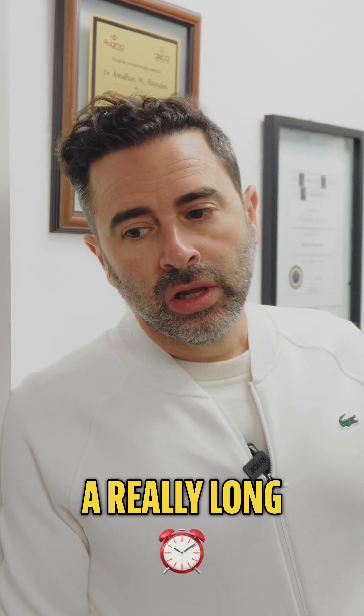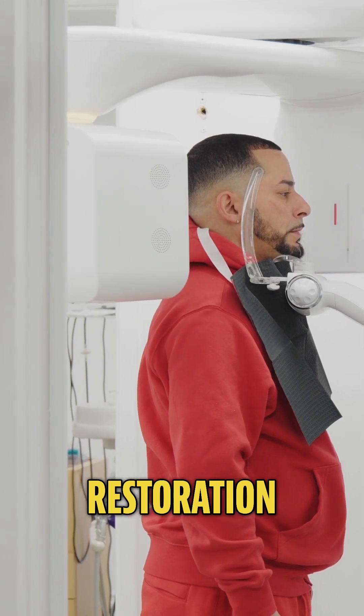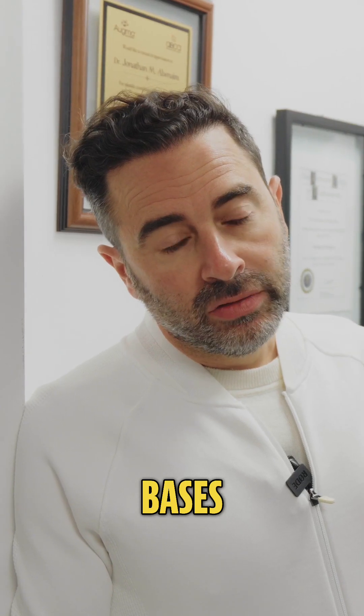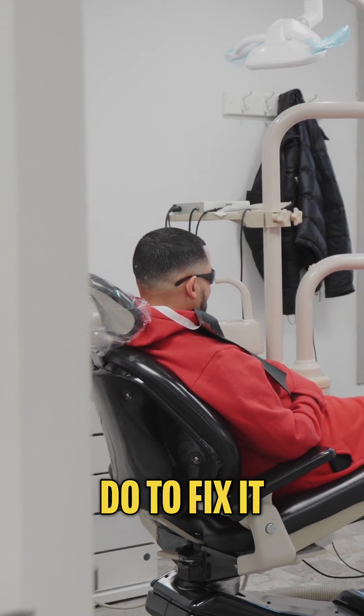We have a patient I haven't seen in a really long time. They had an older Ti-base restoration, and with all Ti-bases eventually the cement breaks and the restoration breaks. Let's see what the damage is and what we have to do to fix it.